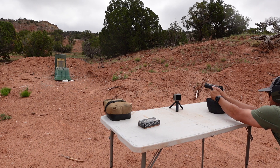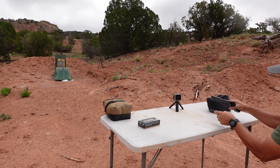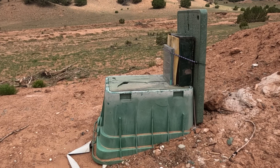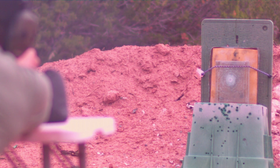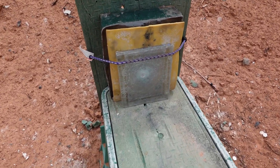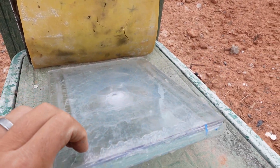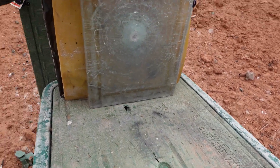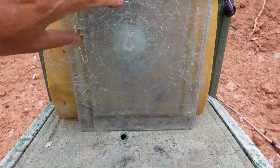First shot: nine millimeter on the Home Depot plate. Speed: 1,154 feet per second. Walking up to the plate, it looks like the nine millimeter did not go through.